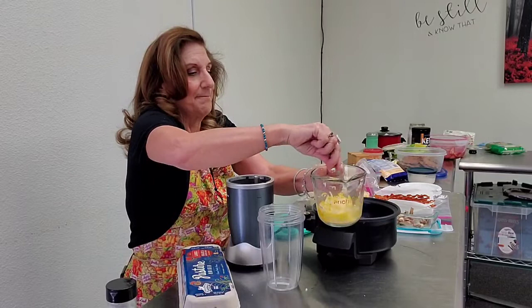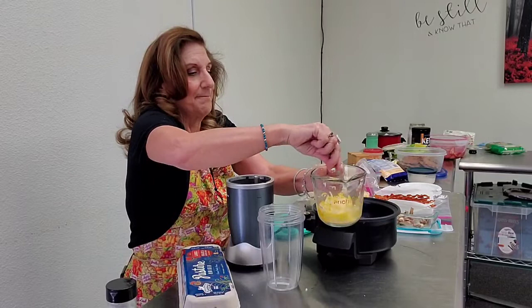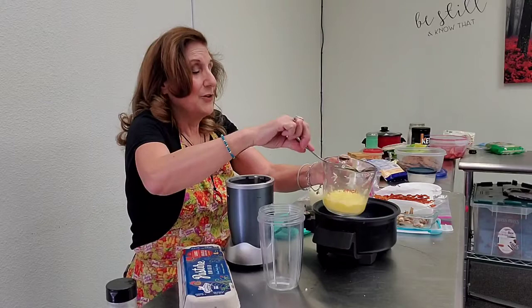So real easy — just stir it up like this. You don't have to do anything else to it.